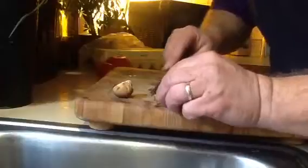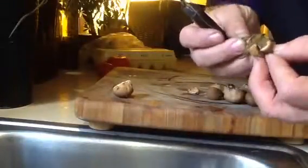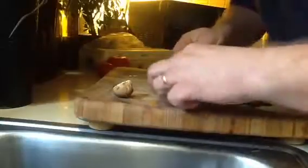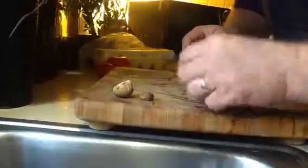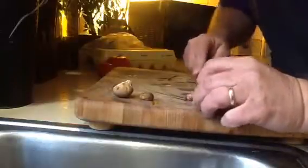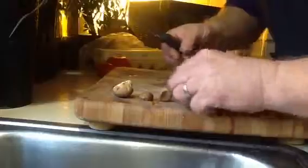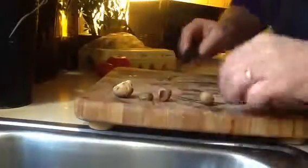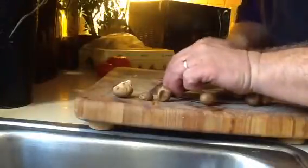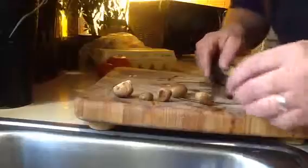But this one here... nope, that's not white. That is green. That's not a good puffball. But I'll cut off the little dirt stems here. Like that. Then I'll rinse them off after I get the worst of the dirt off.